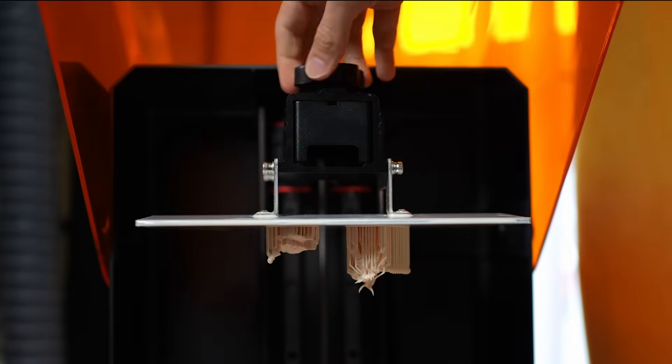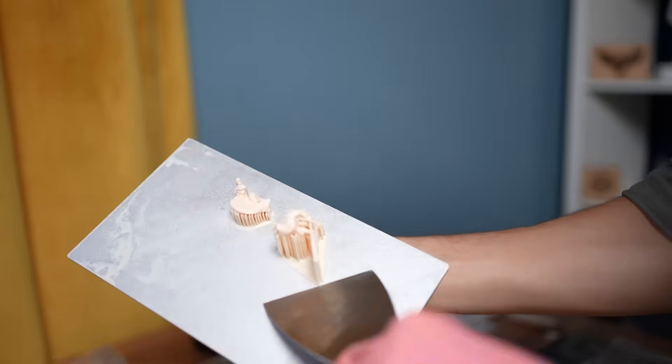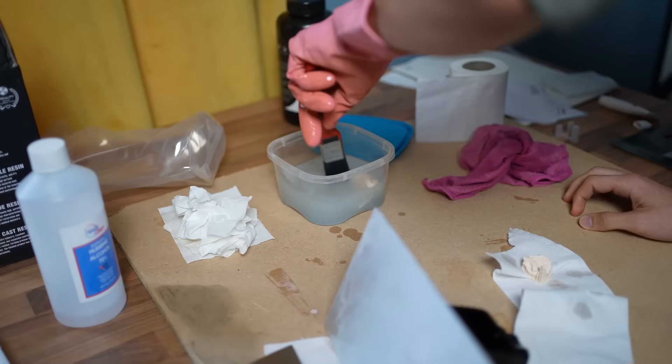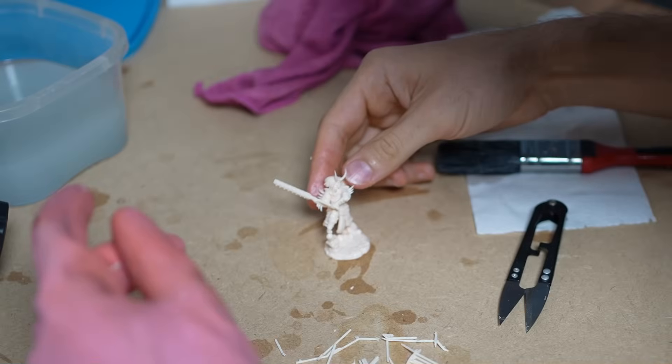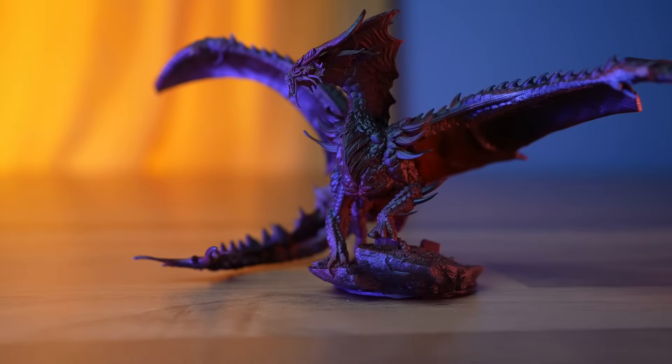When it's done, turn the screw to take the vat out, use the epic metal scraper Creality provides, clean everything up, remove the supports, and there you have it — some high-quality prints.